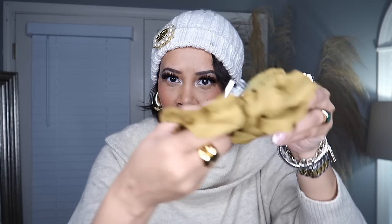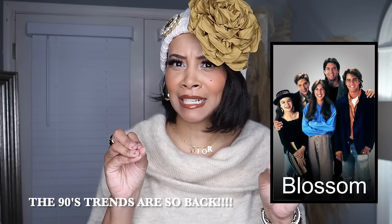This floral brooch I got from Zara — I've had it for a while. It has a little clip on it as well as a little pin detail. I can actually just clip it onto my beanie with that part. So yeah, just like a cute fun little look. I kind of feel like Blossom with this flower — I don't know if you guys remember that show Blossom with Joey Lawrence and Mayim Bialik. But anyway, I kind of feel like Blossom but I think it's cute. It's just another style detail you can utilize if you have a brooch or a beanie.